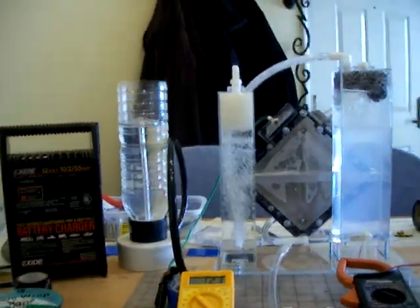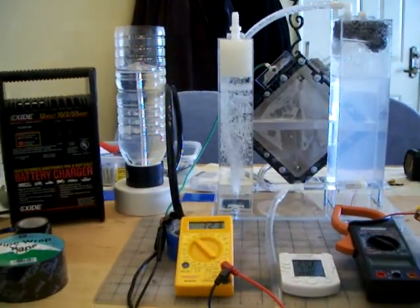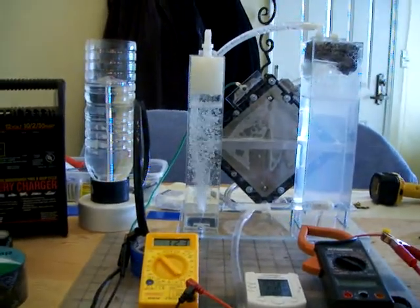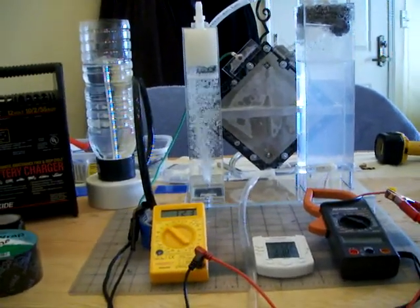Hello everyone. Banyan's back as promised. What we're gonna do in this video is run some tests to see on the HHO meter what kind of production we've got with this device on different voltage and amperage.